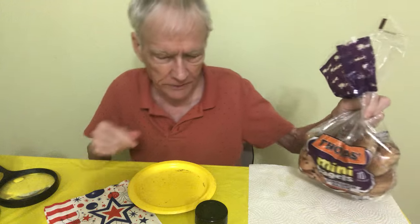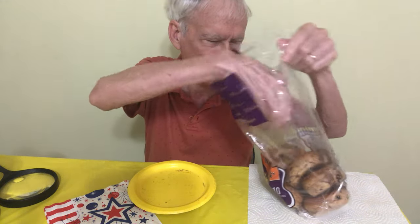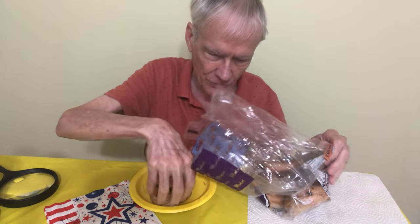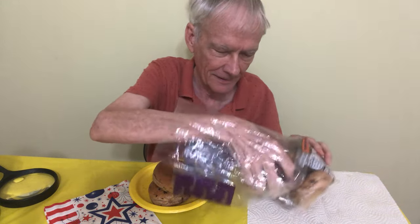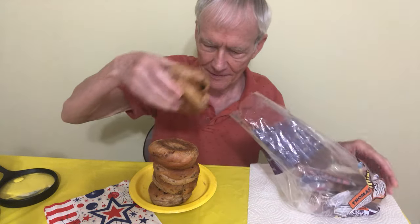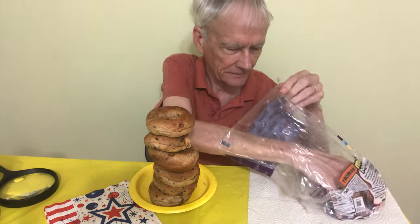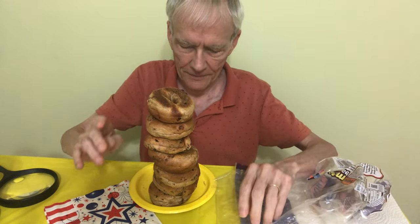I don't know of any songs with the word bagel in it — there's probably one somewhere. And there's supposed to be 10 in here. Two... four... six... seven.